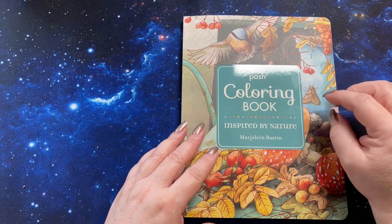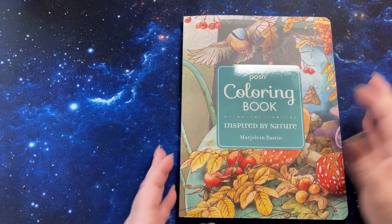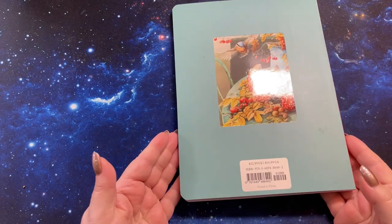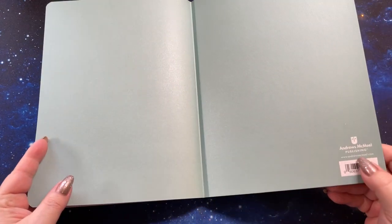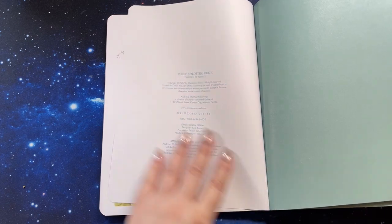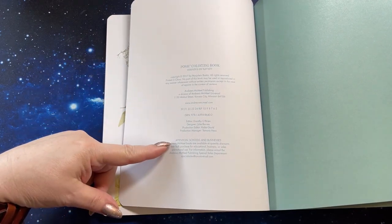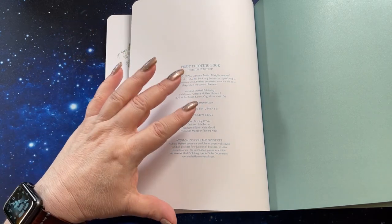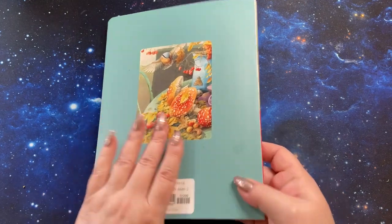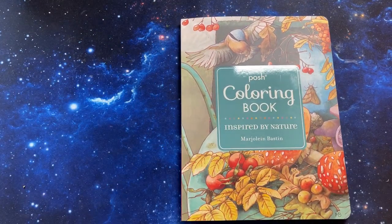It is Posh Coloring Book Inspired by Nature by Marjolein Bastin. And this is the back of the book here. On the inside of the back, that is the publisher down here in the corner. It has a little blurb back here. Also, an attention to schools and businesses that you can buy this book in bulk. So I'm assuming that this might also possibly be an educational tool, which is what I'm going to use it for.